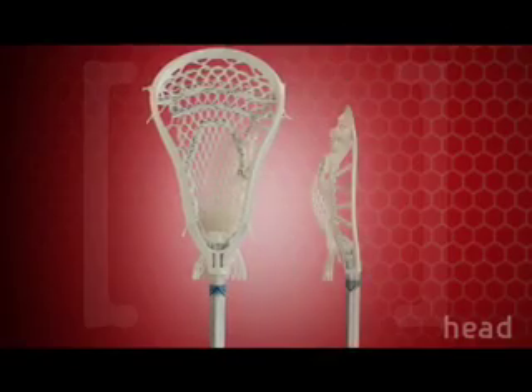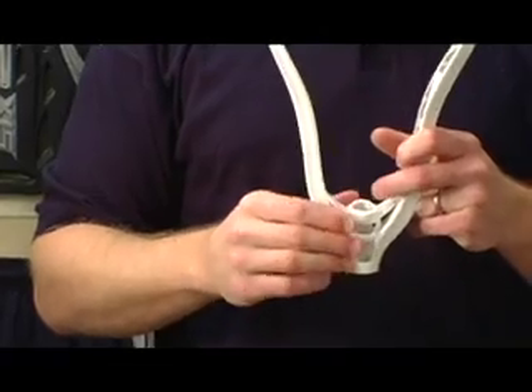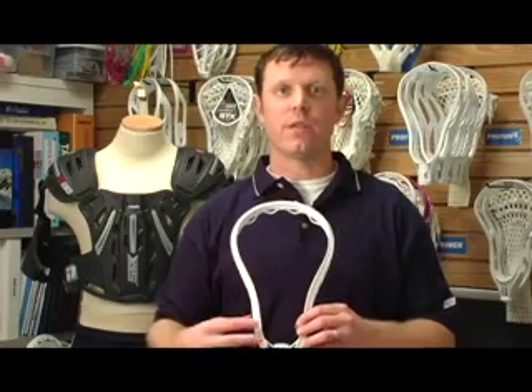Gary came back from the World Games wanting a head that would be the lightest in the game — the lightest that the game had ever seen. Pretty big project for us. The guys in the shop were literally shaving away a half a gram here and a half a gram there, making this the lightest head ever in the game. It's also incredibly strong. About five months after his first comments, Gary was delivered the lightest head in the game as a Christmas gift.